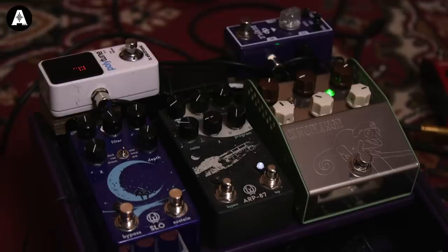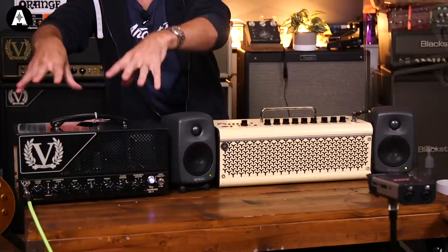Pete is going to be swapping his rig between a couple of guitars — a beautiful Duesenberg Paloma and a Les Paul — and his normal pedalboard, into an AB box switching between the THR30 and a valve amplifier. We've got a 30-watt valve amplifier by Victory going into the Two Notes Captor X and then into a pair of studio monitors — these are Genelec 8010s. This is my office rig.